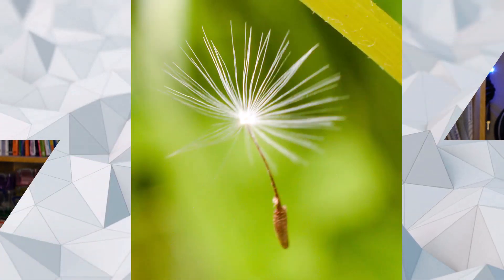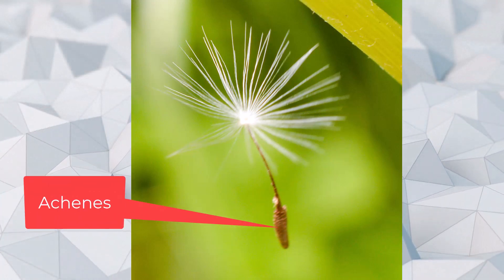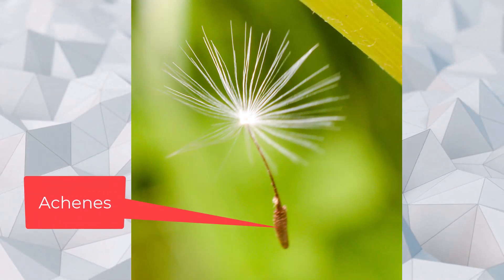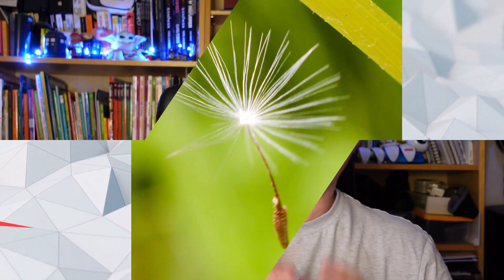Surprisingly, the dandelion seed head will come out completely dry. Dandelion seed heads, also known as blow balls, are made up of numerous individual seeds called achenes, each connected to a fluffy structure called the pappus. The pappus consists of fine hair-like filaments that create a dense umbrella-like arrangement. This unique structure plays a crucial role in the dandelion's ability to stay dry.